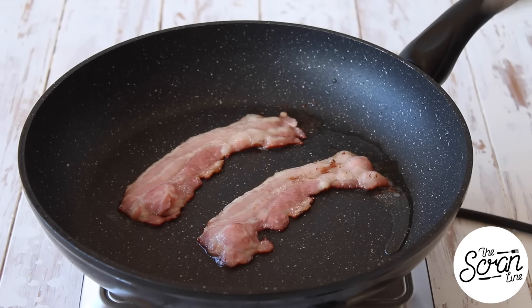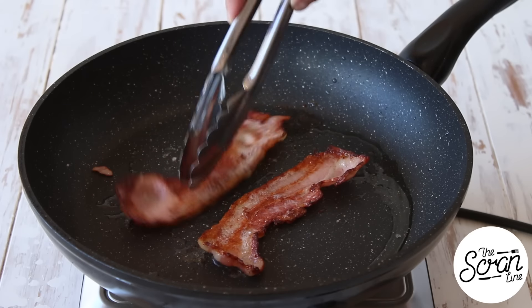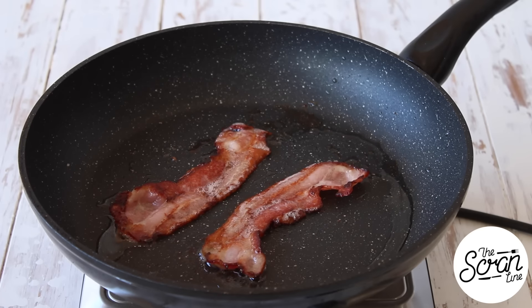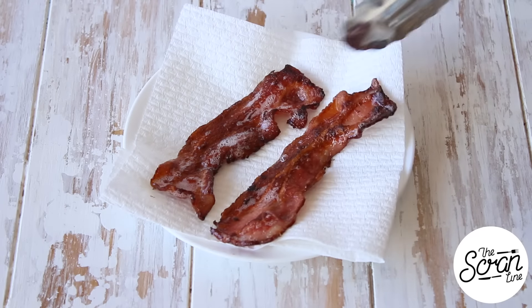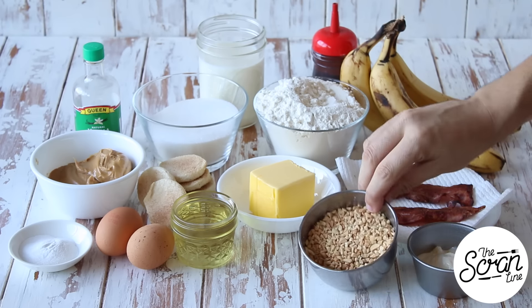Basically what I did with this bacon was put it on a very hot fry pan, grilled it until it's nice and golden brown — you can see all that fat drips out and kind of dries it up. Once it's nice and golden you want to set it aside on a plate lined with paper towels, let it drain completely, and then you can chop it up into little shards. I've also got some Greek yogurt which helps our cupcakes stay moist, some crushed peanuts, and softened butter.